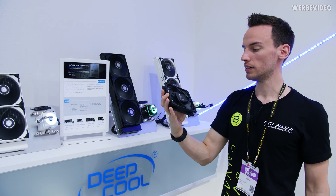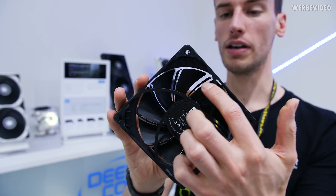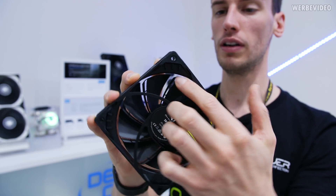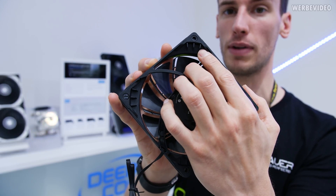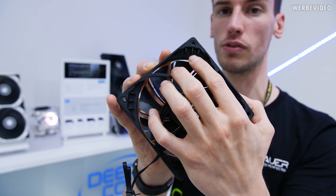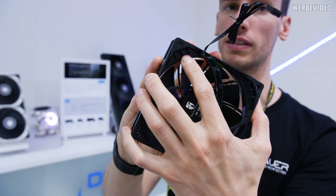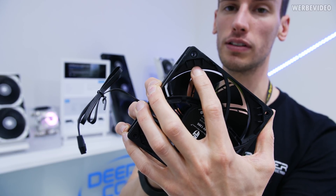We also have the TF120S — a fan from Deepcool. It has a two-blade design which should increase airflow in theory. There are also these features on the blades which I initially thought were for the injection molding manufacturing process, but they're not. They are specially measured and produced so that the distance between those individual blades is different at all corners — and that's for noise cancellation. Noise is trapped inside those spaces, and because they have different measurements they can cancel out different types of sound.